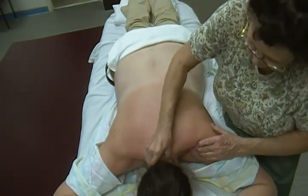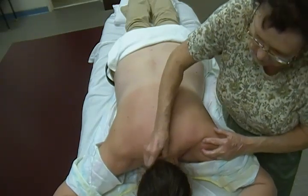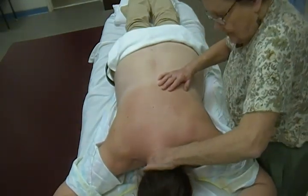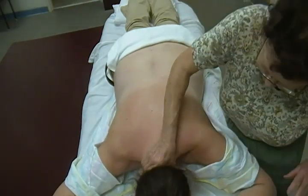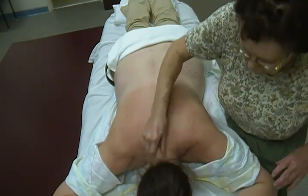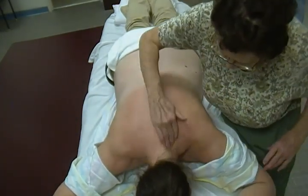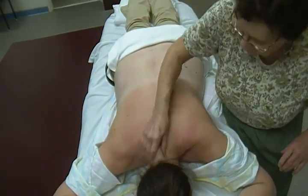We can also do some friction in the neck, as we did with the cervical patient — friction all the way up into the neck, into the hairline. When one hand gets tired, just switch and do it with the other. You can also use just your fingertips and really get in there all up and down the cervical spine.